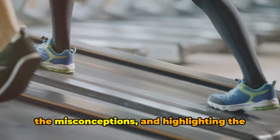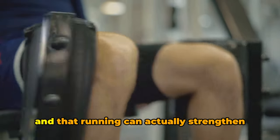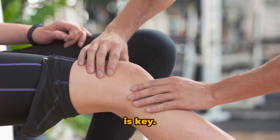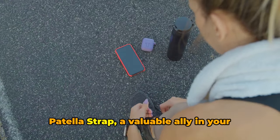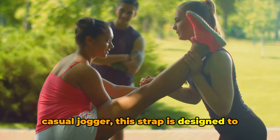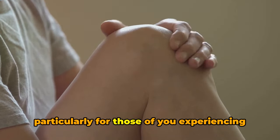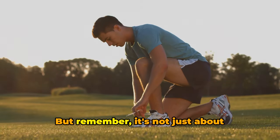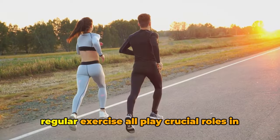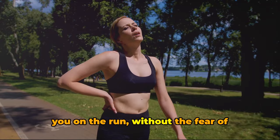We've delved into the science, dispelled the misconceptions, and highlighted the health benefits of running. We've learned that our knees are far more resilient than we give them credit for, and that running can actually strengthen these joints, not weaken them. But protection is key. The Run Forever Sports Patella Strap is a valuable ally in your running journey — whether you're a seasoned marathoner or a casual jogger, it's designed to provide the support and comfort your knees need, particularly for those experiencing mild knee pain or swelling. Proper running form, a balanced diet, and regular exercise all play crucial roles in maintaining knee health — a holistic approach that will keep you running without fear of harming your knees.